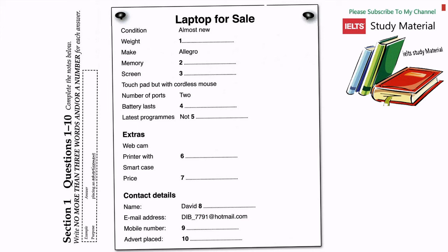You will see that there is an example which has been done for you. On this occasion only, the conversation relating to this will be played first. Hi, I'm Debbie. How can I help? Hi, my name's David. I'm just looking to place an advertisement on the main union notice board to sell a laptop and a few accessories if that's possible. The answer is 'advertisement', so 'advertisement' has been written in the space.